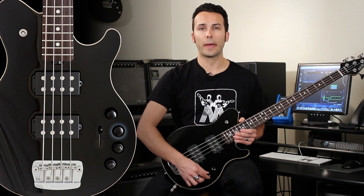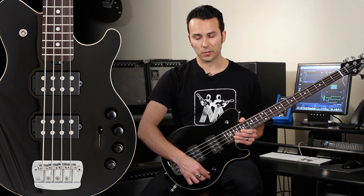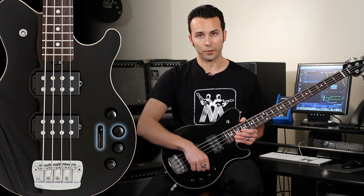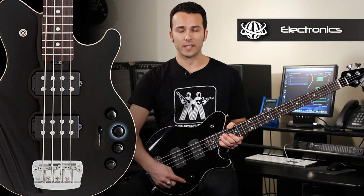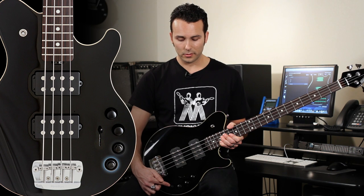In addition, you will notice the passive tone control is a push-pull pot, which allows you to have in our Bank A active bank 5 different preset selections, and in our Bank B passive bank, another 5 preset selections. Let's take a closer look at the active and passive controls on the bass. When the tone knob is in the down position, you're in Bank A, which uses the active EQ controls — your bass, your treble, low, and high mid knobs.